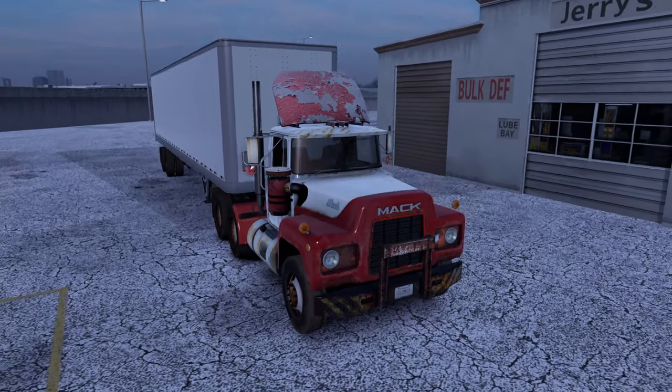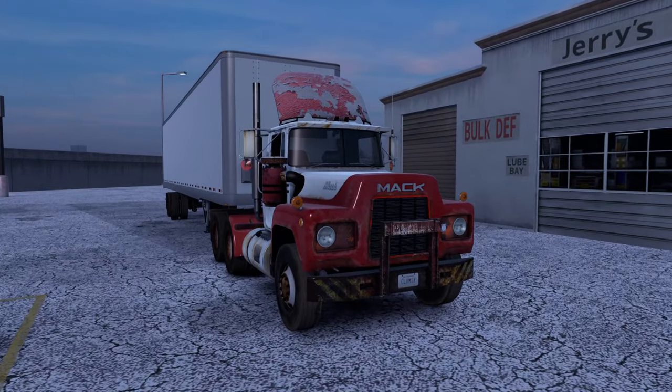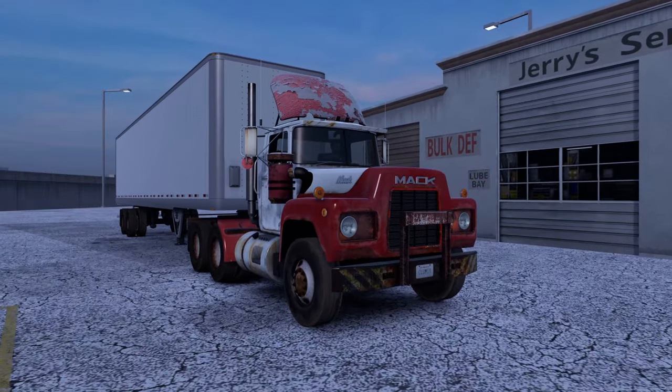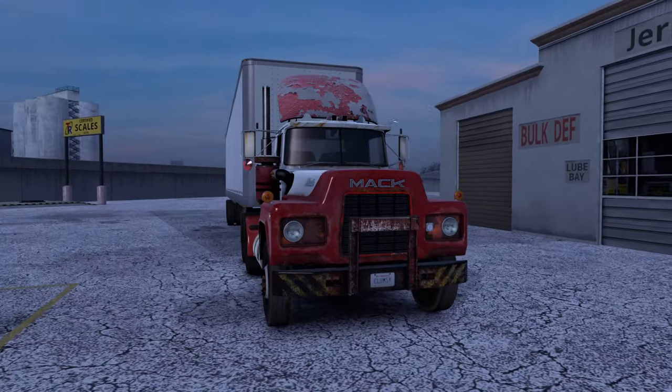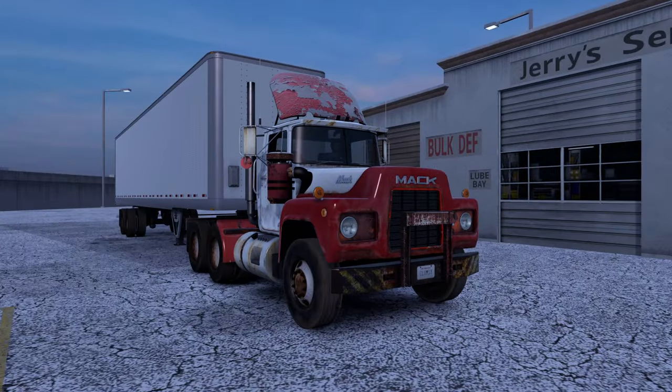Hey guys, Clemsie here. Welcome back to ATS On-Offs. The episode we've all been waiting for is here — finally time to give our rusty Mack R an overhaul, a do-over. It's no longer going to be named 'rusty' at the end of the day.